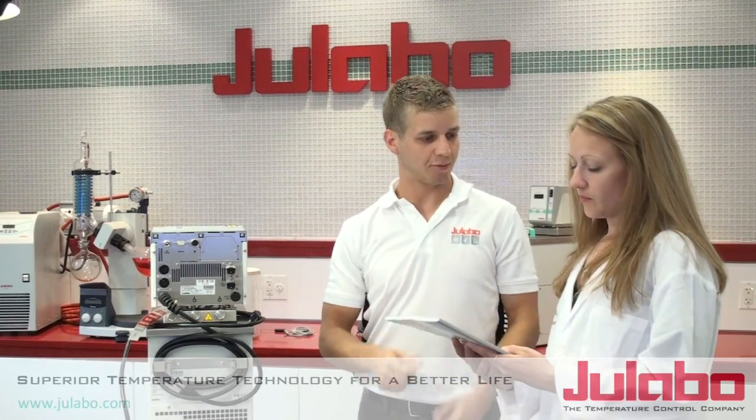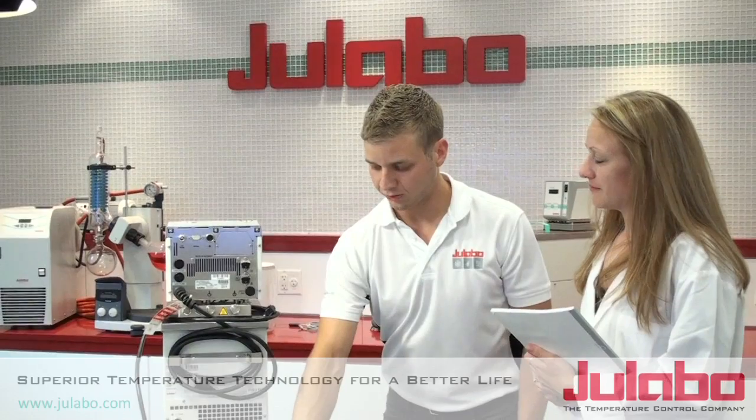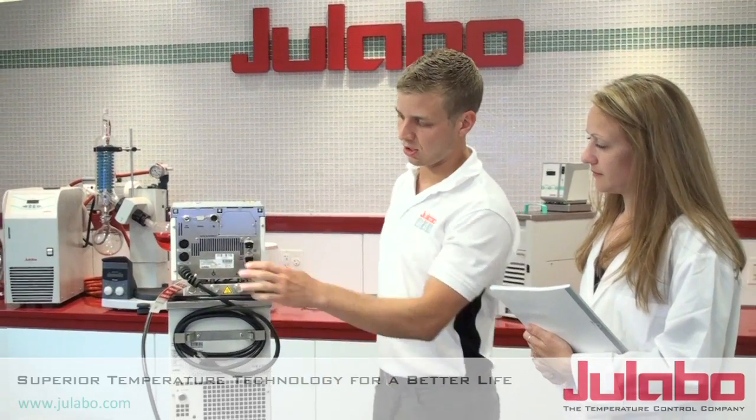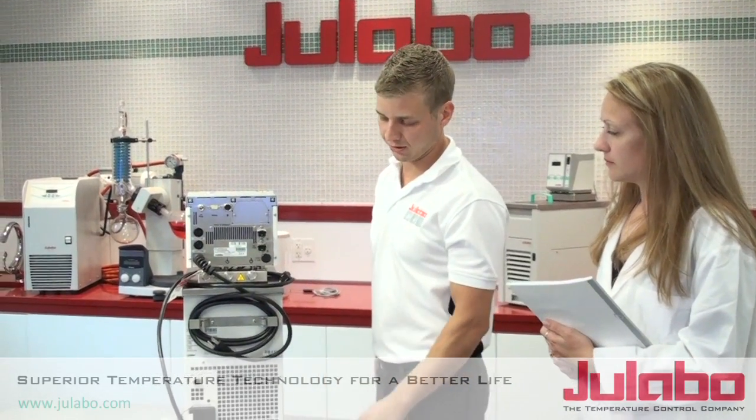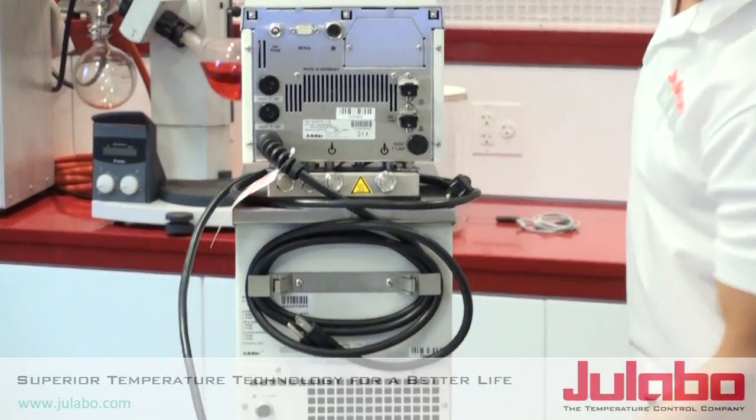I'll let you hold on to that — your operating manual — just keep that on file. So first we want to make sure that all the electrical cables are installed properly: no severed wires, no loose connections.